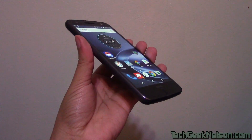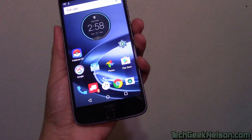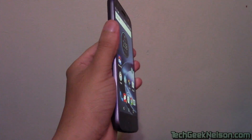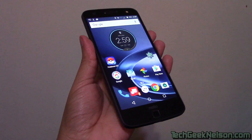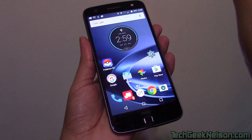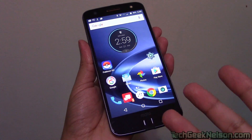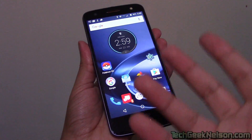Hey everyone, it's Nelson from TechGeekNelson.com and today I am taking a look at the mods for the Moto Z-Force. Now this is exclusively on Verizon, so at the moment of this video, if you want to check this phone out for yourself, go to Verizon's store and play with it. I highly recommend it because there's a lot of cool things you can do, and some of it won't translate well on video — you kind of have to see and hear it in person to get a good impression. But I'm going to try and do a good job of explaining all the features and what the experience is like with the Moto Z-Force.